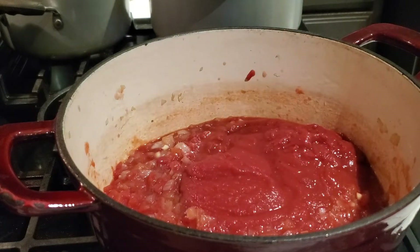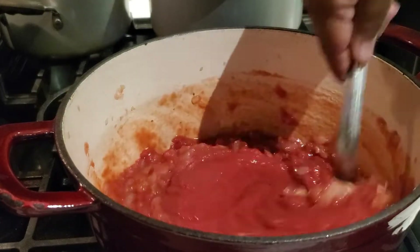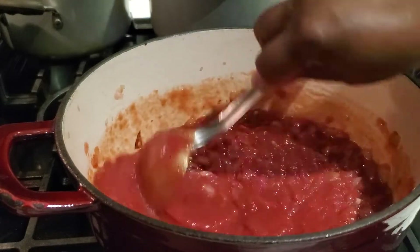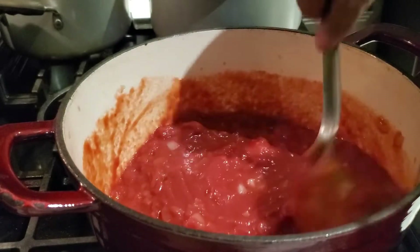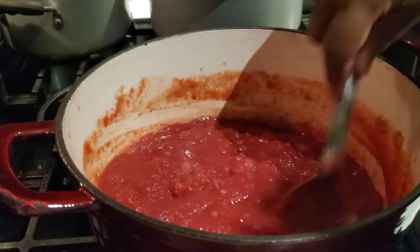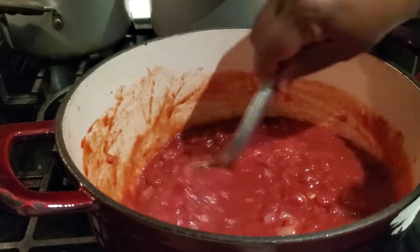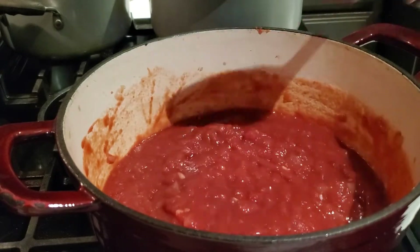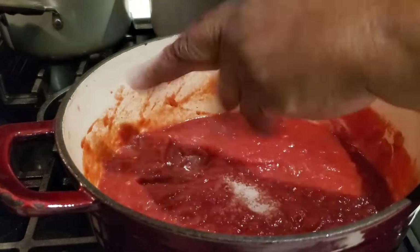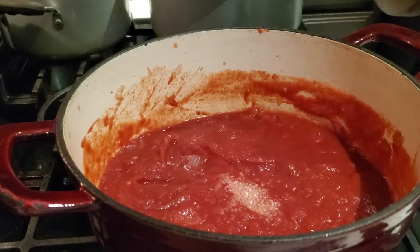Once I have both cans in the pot, I'll give it a nice stir and mix everything around. Then I'm going to season up our pasta sauce with salt and pepper. I do it twice — initially I put in about a fourth of a teaspoon of pepper and a half a teaspoon of kosher salt.